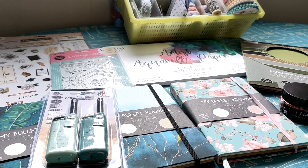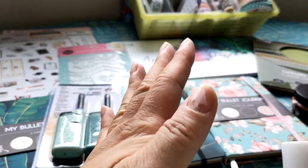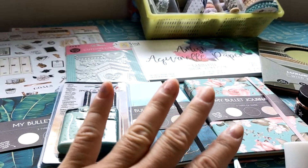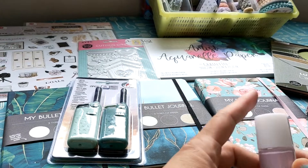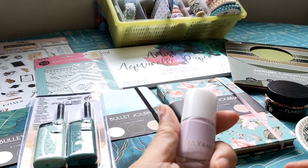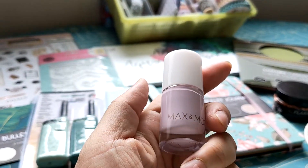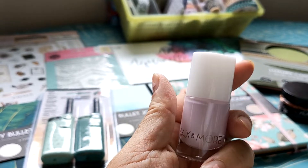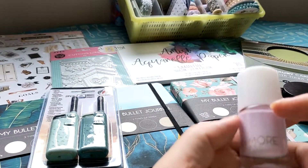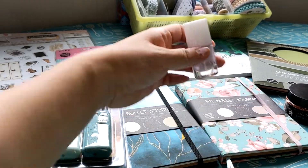I grabbed nail polish. You can see how bad my nails are — I need to reapply, but first I had to clean the old one off. I could not find nail polish remover at Action, but I found this one — cotton candy pink. I like it, and it was just 99 cents, so I'm happy with this one.